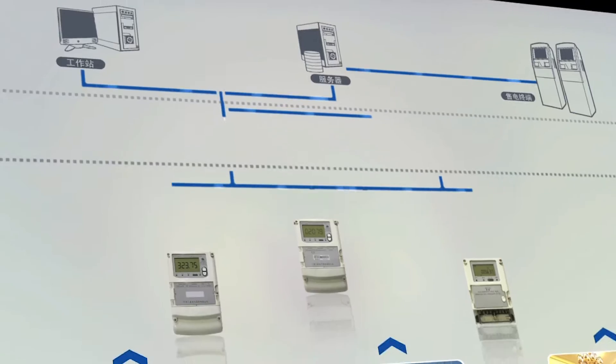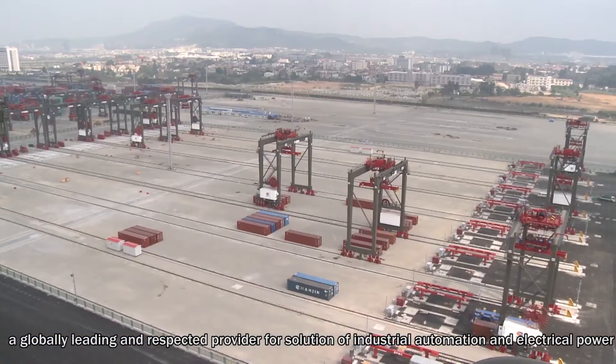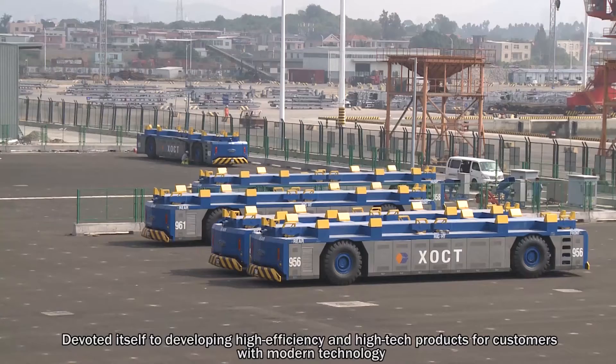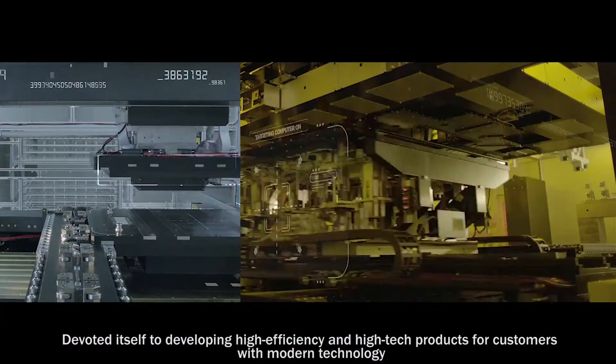INOVANCE, a globally leading and respected provider for solutions of industrial automation and electric power, devoted itself to developing high efficiency and high-tech products for customers with modern technology.